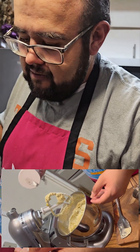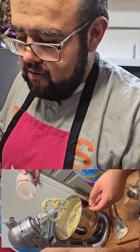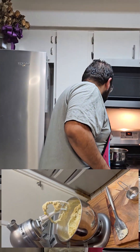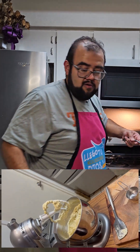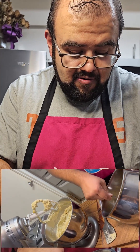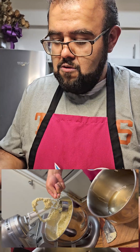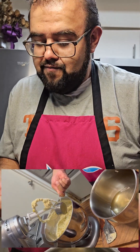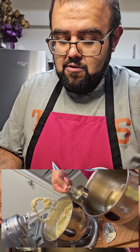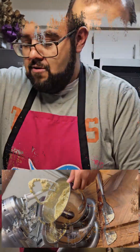I recommend you taste the masa before you add the shortening — if it needs a little more salt, add it. You want the masa to be as flavorful as possible. So we're gonna take our hot vegetable shortening — about a cup — and add it to the masa. You want it so hot that when you pour it in it sizzles. Then we're gonna mix this one more time and get it thoroughly mixed.